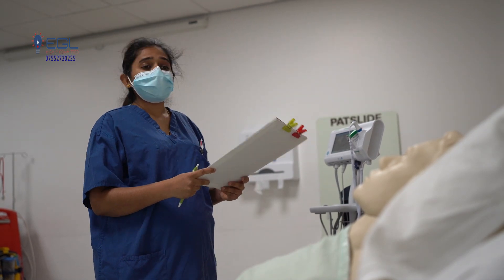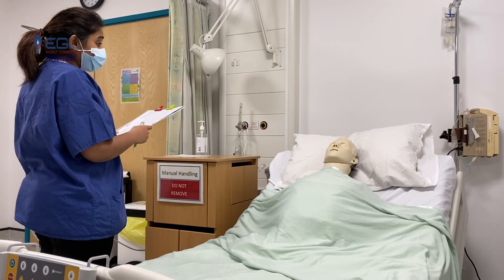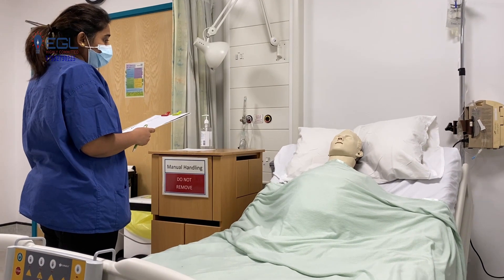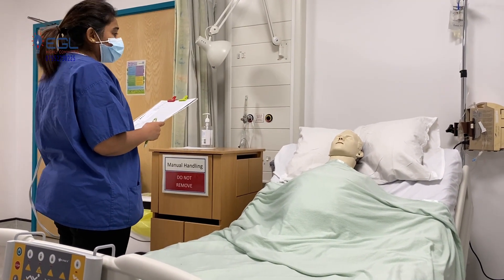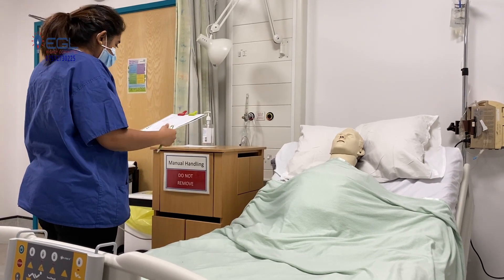To record the strength of your arms, I will ask you to lift both your arms. I will apply pressure from above and you need to resist it. To record the strength of your legs, I will lift both your legs and you need to resist it.